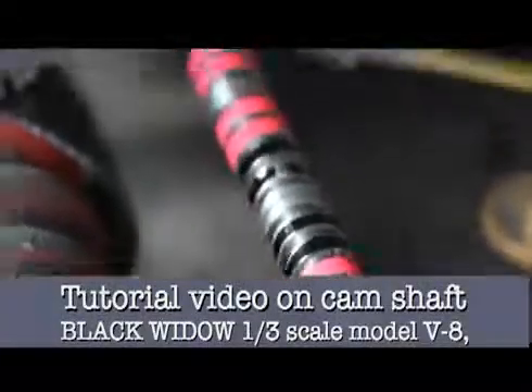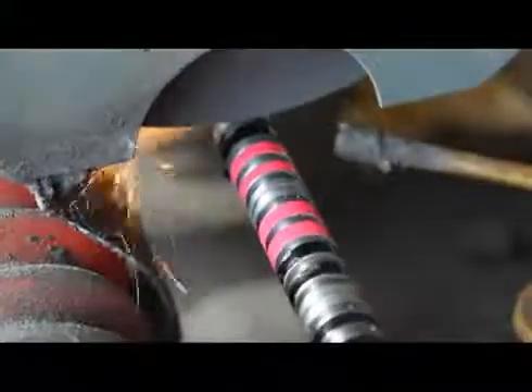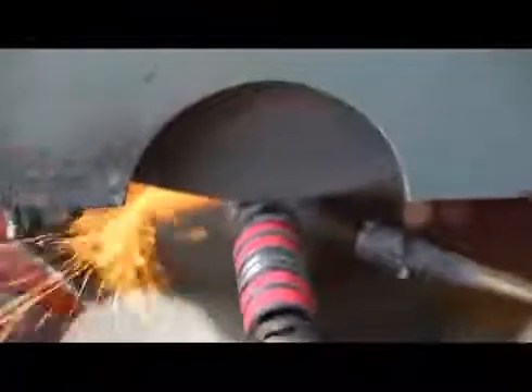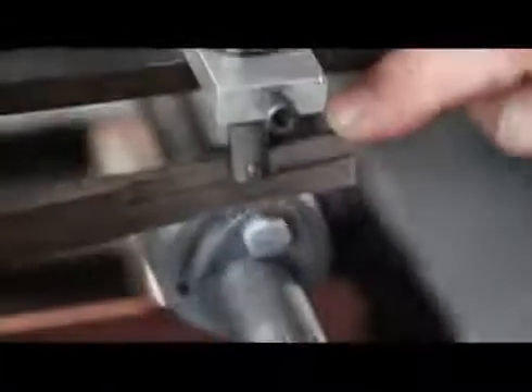This camshaft is for the Black Widow V8 and it's being developed — it should be a revolutionary engine. The reason I put paint on the camshaft is so I can see and identify when I'm down at the cleanup cut, because it just puts a cleanup on the major diameter of the camshaft. That gives me the crown. I'm taking approximately five thousandths for a cut here, using a micrometer dial.